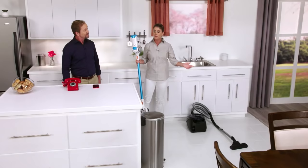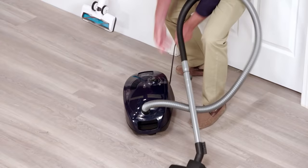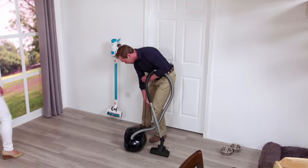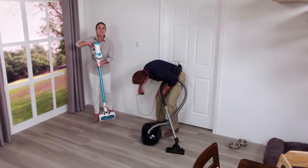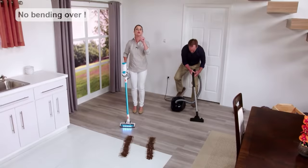The first thing I have to do is unwrap the cord and keep unwrapping — and now I've got to find a place to plug it in before I can ever even start vacuuming. Well, Invictus is cordless, so it goes where the mess is. There's no cords, no hassle, and no bending over. Plus, I have a fully charged, high-powered battery with Sony lithium-ion cells, so it's always ready when you are.